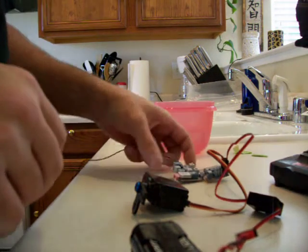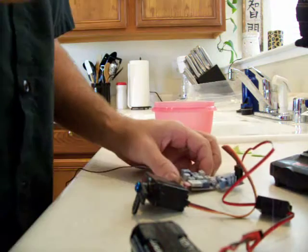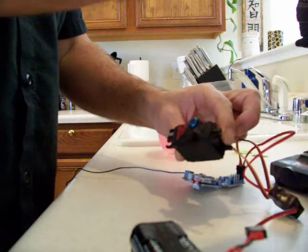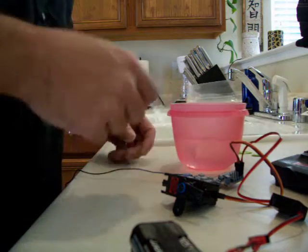Alright boys and girls. Everything got painted with the Neverwet stuff. Got it plugged in, powered up. Everything's working. Well, not everything — I didn't hook up the motor. Deal with it.